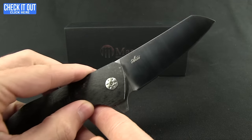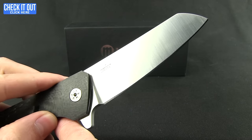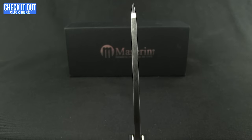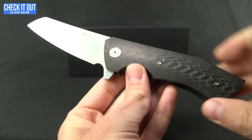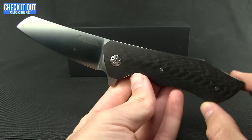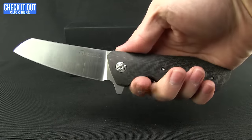Full flat grind with a satin finish, and you're looking at Böhler N690 steel. Nice and thick along the spine there to the tip. Again, a very attractive looking knife.